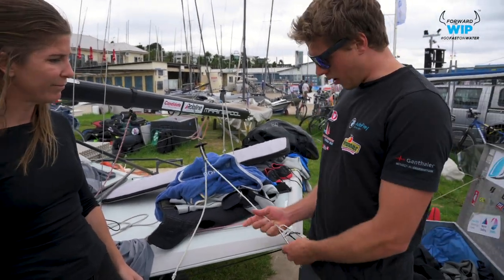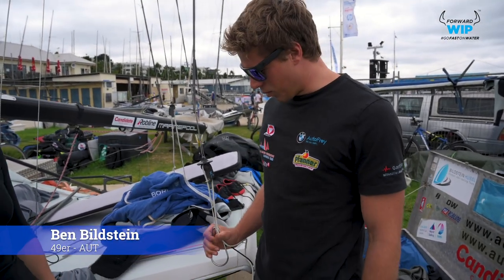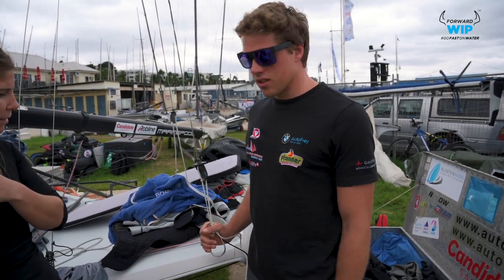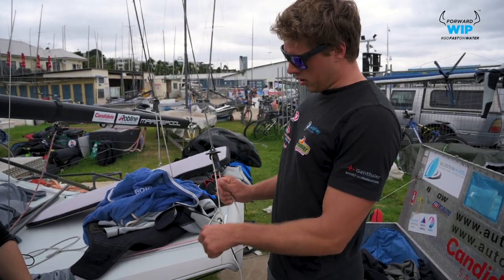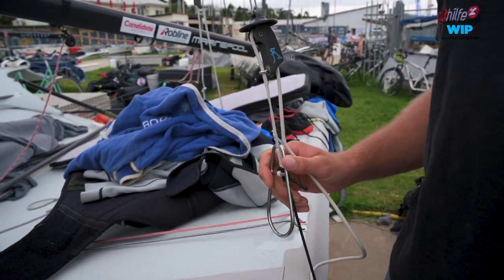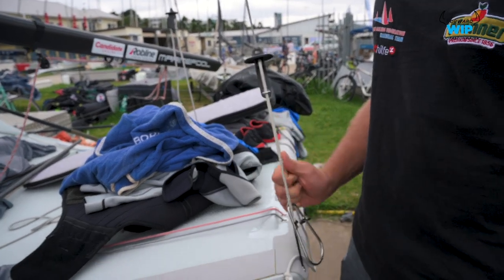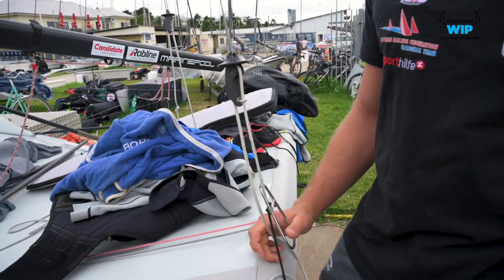Yeah, so maybe we start here. Basically the 49er is a pretty nice boat and one-design, so there's not too much we can do, but in terms of the lines and stuff we can choose a bit what we like. In general, many people used to have one purchase more in here, but the 49er mostly went down to one, so it makes you move up and down much faster. You maybe need a bit more power or good technique, but it pays off.